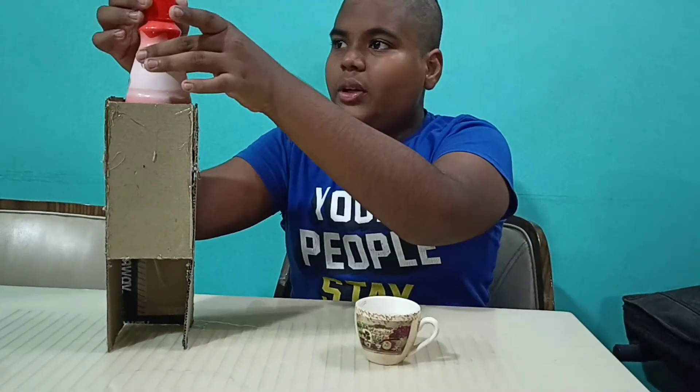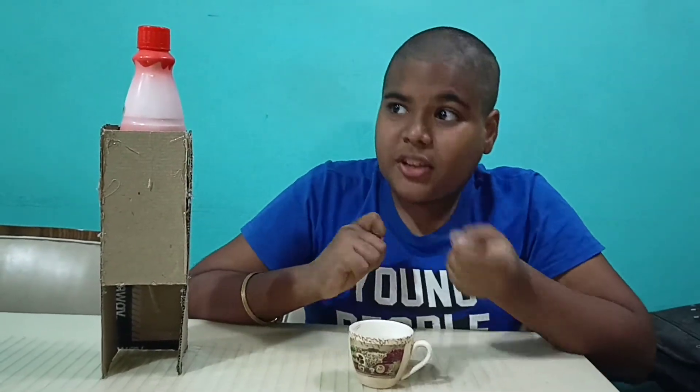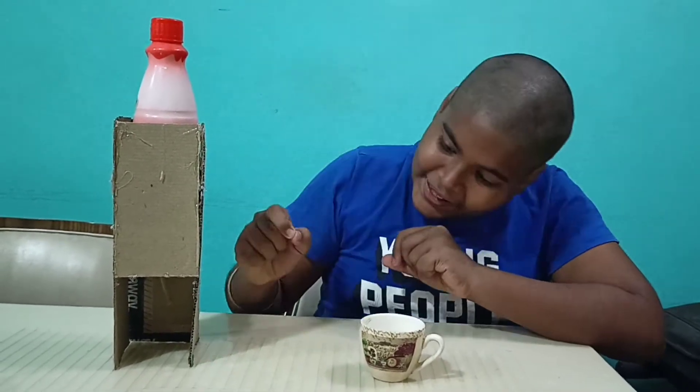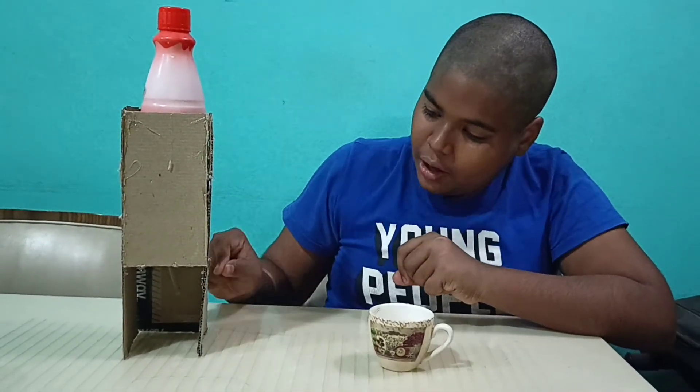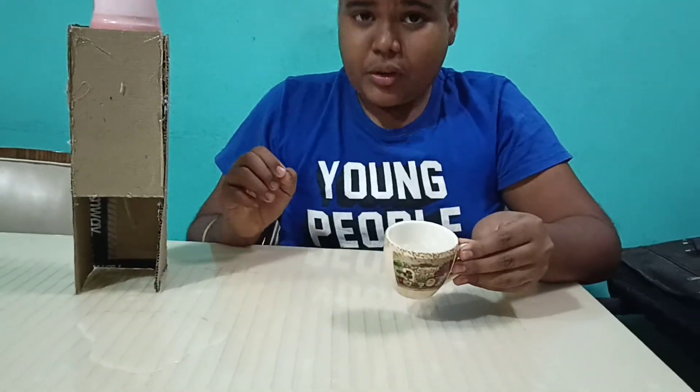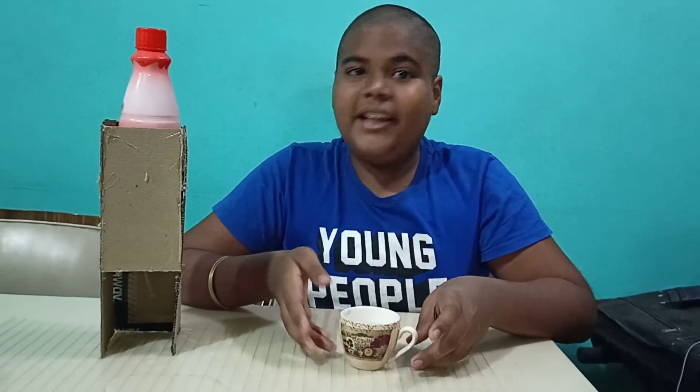But as soon as the bottle cap is opened, some air goes inside the bottle and breaks the surface tension — or you can say it pushes the water down — and hence the water falls out of the pipe and fills the cup. So this is my experiment, thank you for watching, bye guys, have a great time ahead!